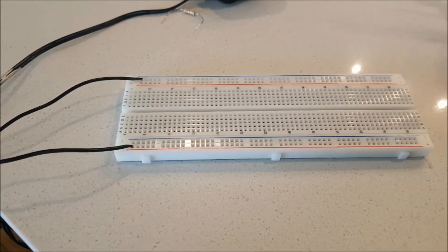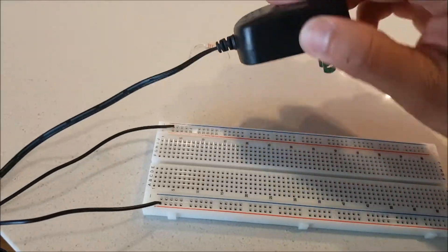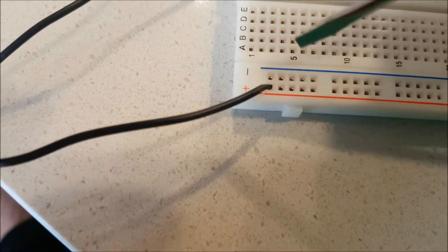Okay guys, this will be a quick video on how to use a breadboard. We will be using a DC power source. As you can see, there are some polarity indications here and you can use both sides.